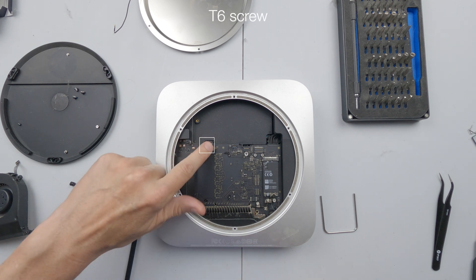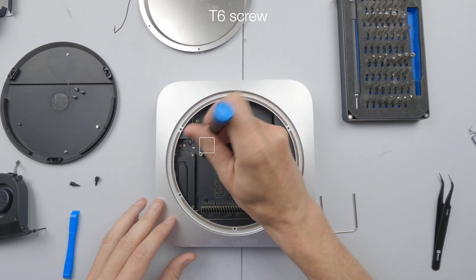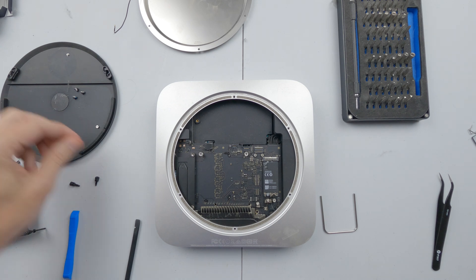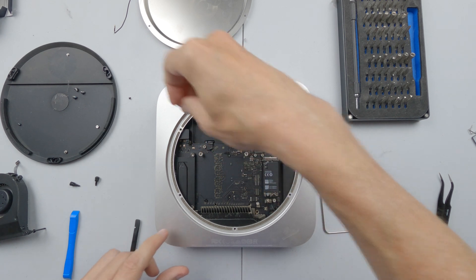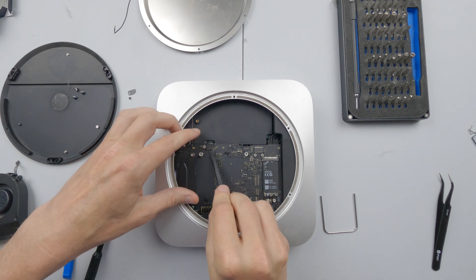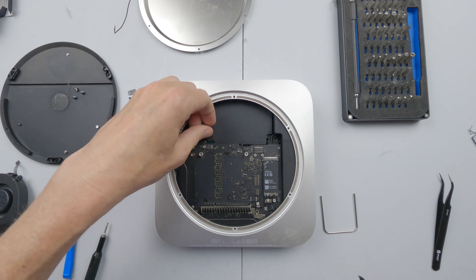We now need to remove the cover for this cable, which is for the hard drive — not the SSD, sorry. So I remove that screw and remove the cover from there, and of course now we can lift off the hard drive cable.